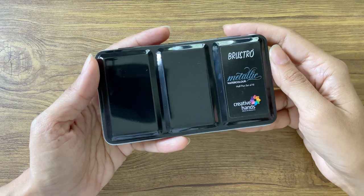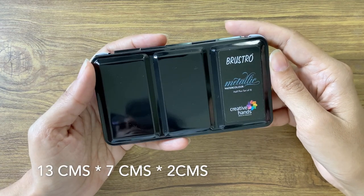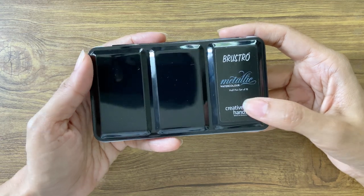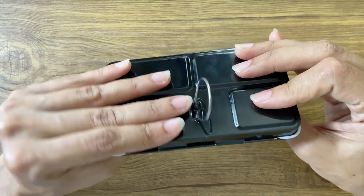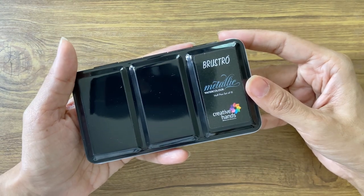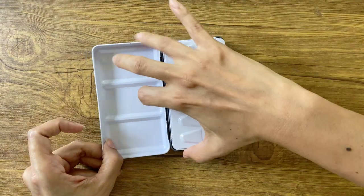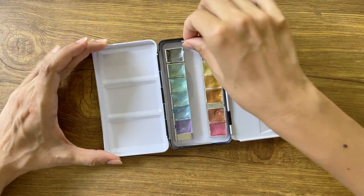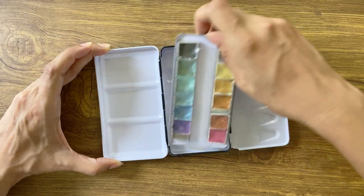The black metal box is compact, light and extremely travel friendly. There is a Brustro sticker with the product name on the top. The back of the box has a metal ring which makes it easier to hold the box like a palette. The inside of the box has a foldable metal palette for mixing, and you can always remove the paint tray or use the lid as additional space as well.